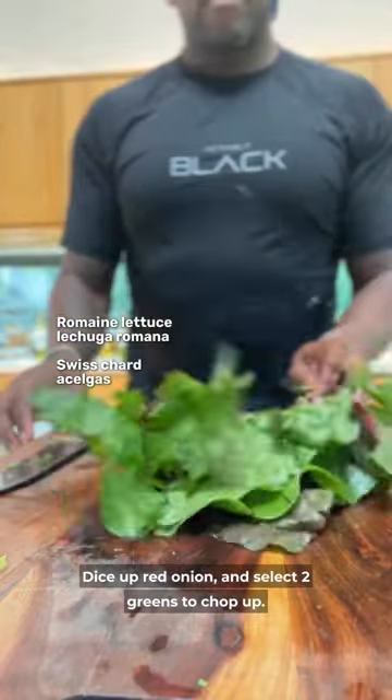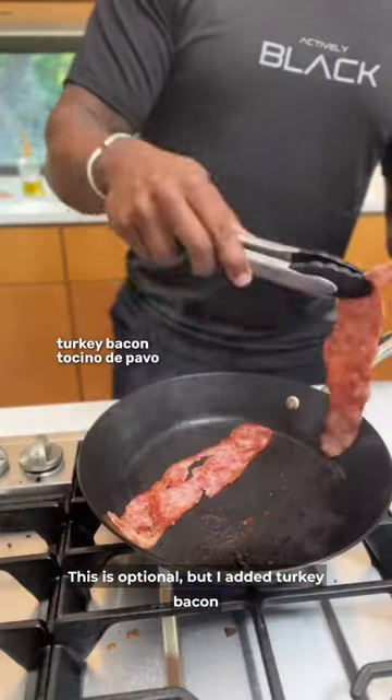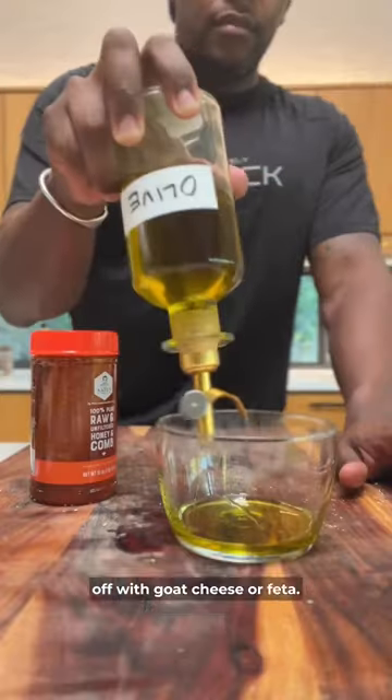Dice up red onion and select 2 greens to chop up — I use romaine and chard. This is optional, but I added turkey bacon because it pairs well with the ingredients. Gotta add some cranberries and finish off with goat cheese or feta.